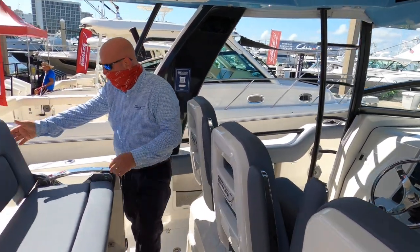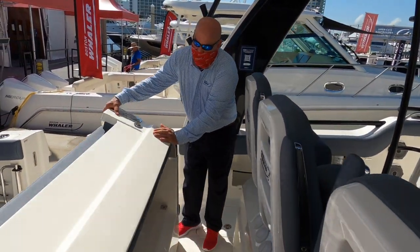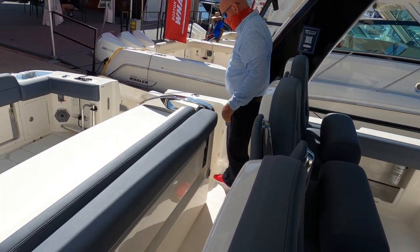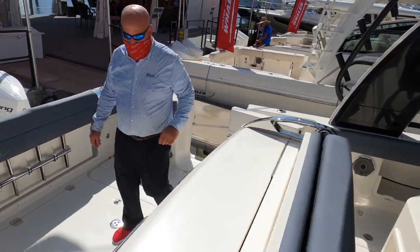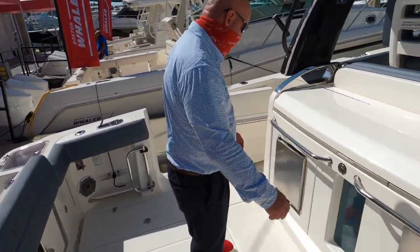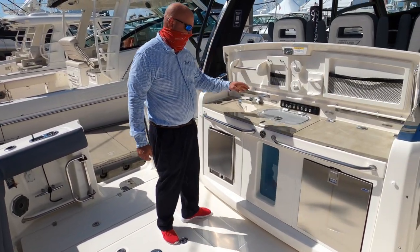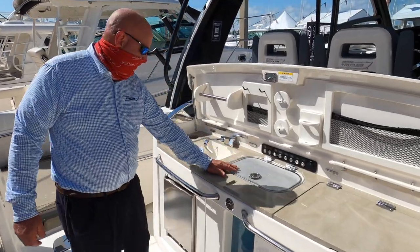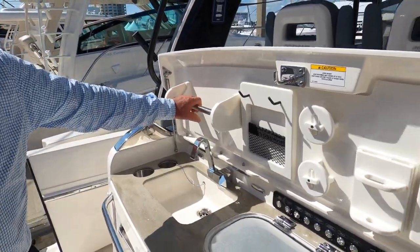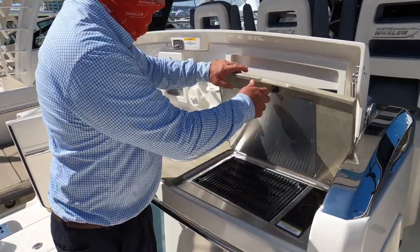As I close the standard seating back up and come back to the prep station, on this particular boat the customer has chosen a refrigerator freezer and an ice maker. Behind these covers are traditional features such as the live bait jacuzzi, a fresh water sink with paper towel holders, leader material holders, tool holders, and of course the grill.